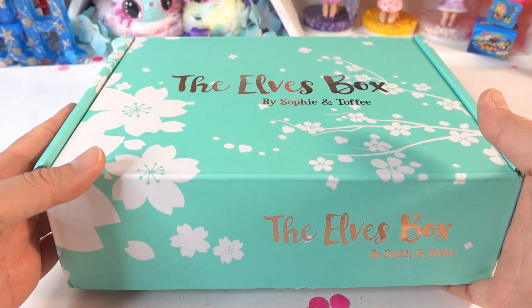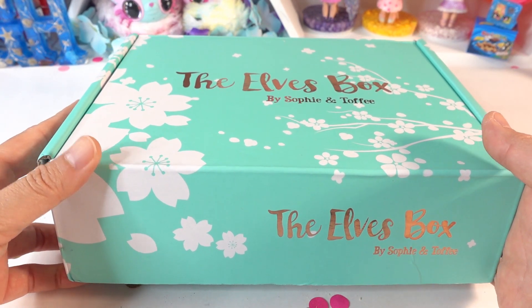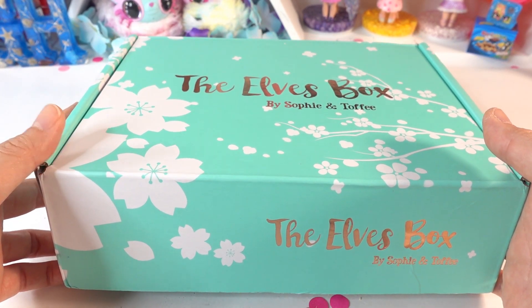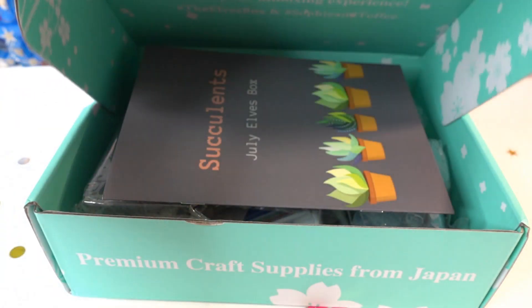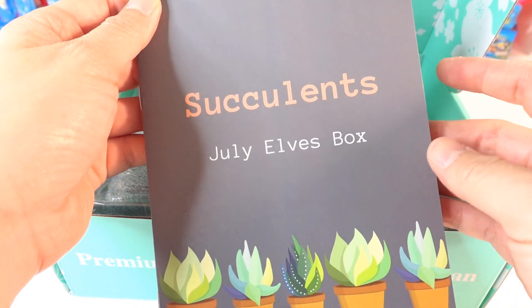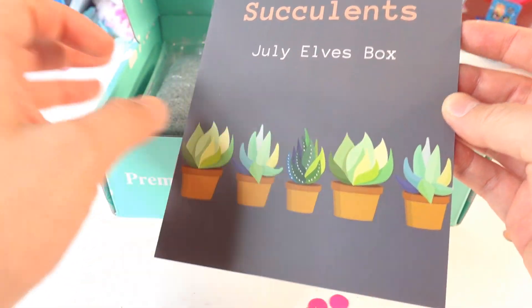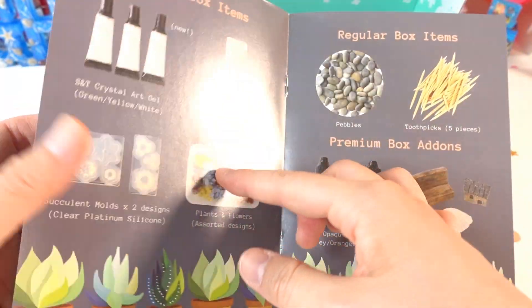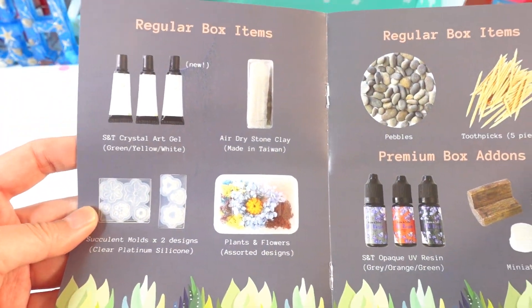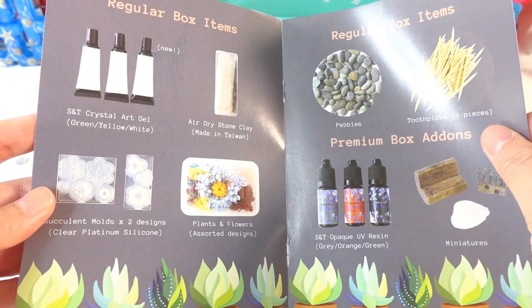Hi everyone, welcome to Poppy DIY Crafts! Today we have another Elves Box from Sophie and Toffee. This is the July box — the July Elves Box, succulents theme. This is gonna be fun, so let's take a look at what's inside. We have regular box items and premium box add-ons.